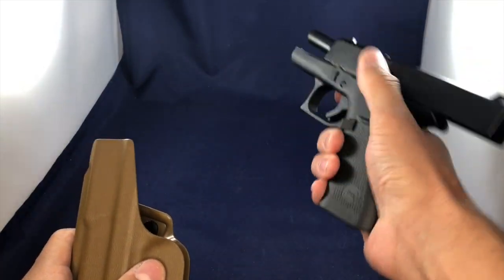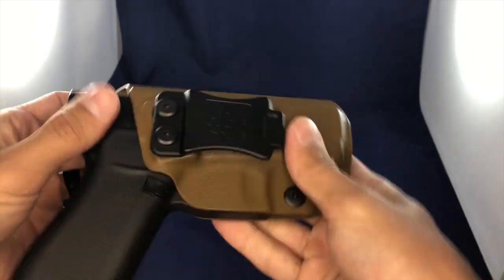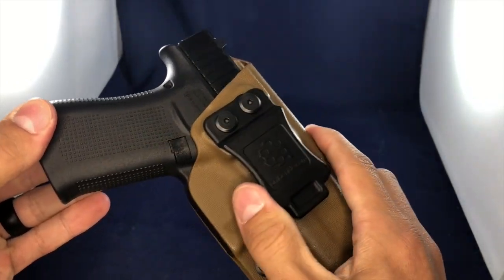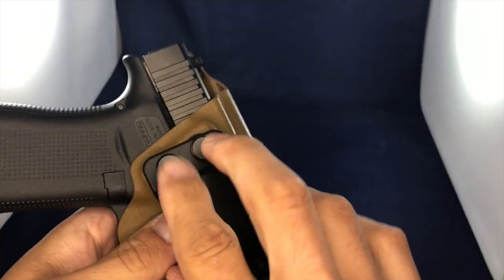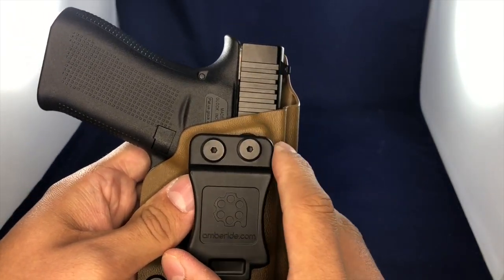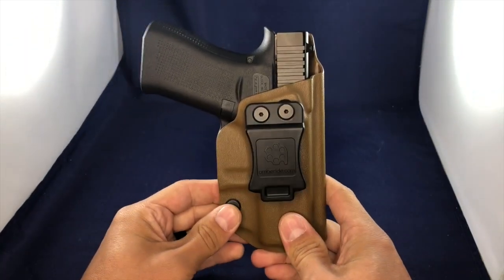What I'll show you — again, this is safe, this is rendered safe — it just locks right in here. The nice thing about this is that you can adjust the cant. So if you want the gun to angle a little bit further forward, flat, or backwards, you can adjust that to your liking.